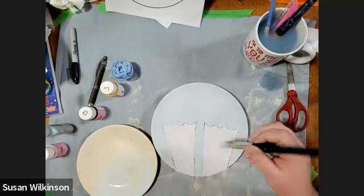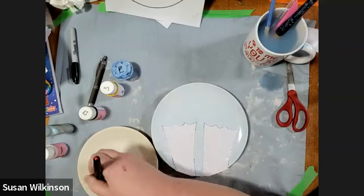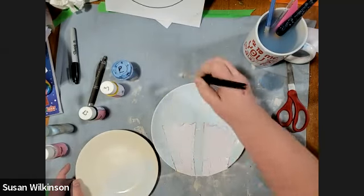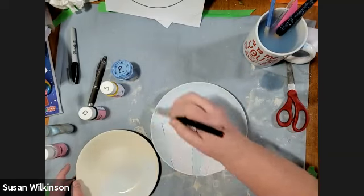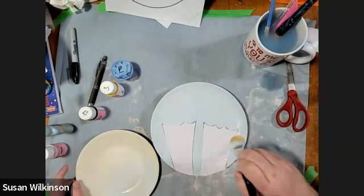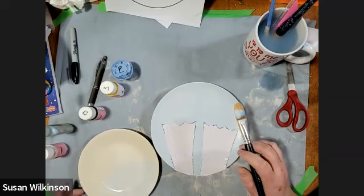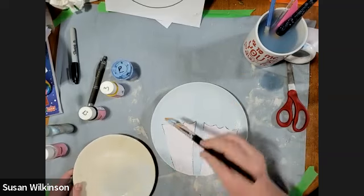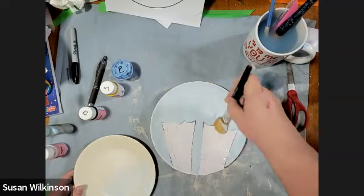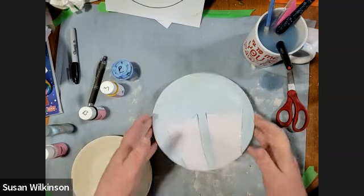Scoop up more paint, put a good coat of that light blue on here. Two coats of your light blue. Now we're going to let this dry for a second. I'm going to wash this brush up first, or you can just scoop all the paint off that you can.